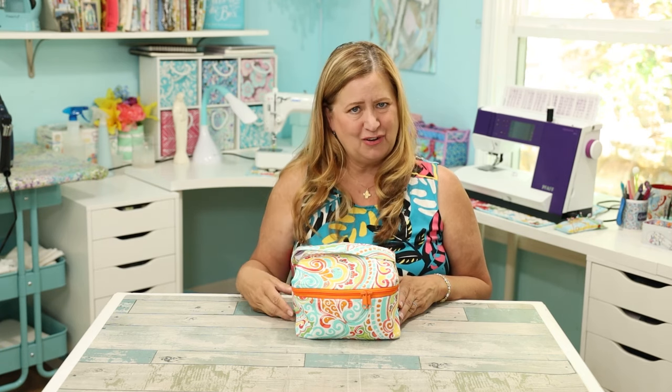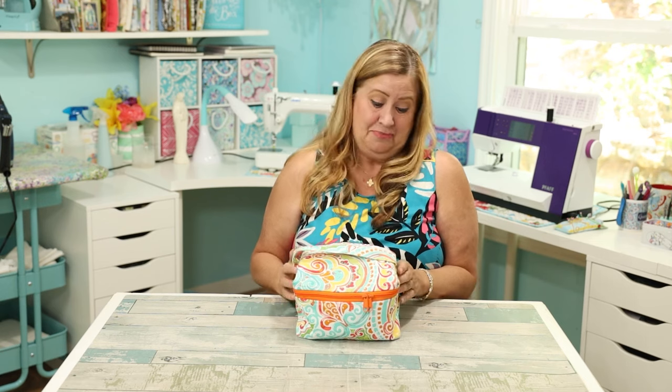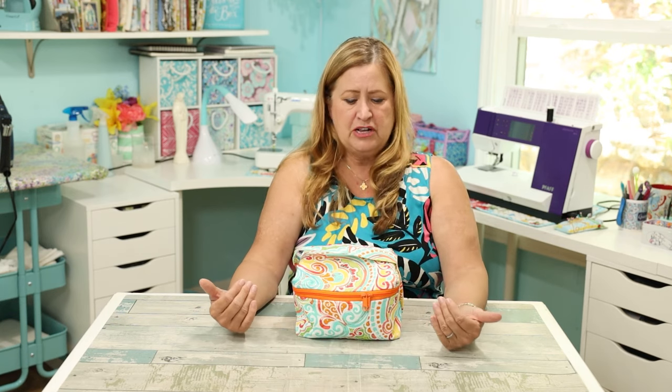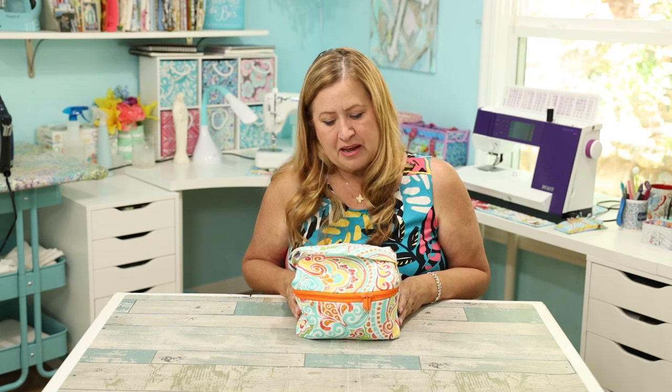The same goes for my cute little makeup bag. The wheels are turning — there's no end to the things I can make to go in my trailer. In a small space like that it gets really cluttered really fast, and having all these different colored bags really just looks cluttered. This is so much nicer.